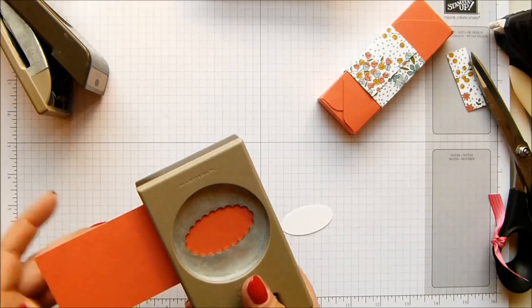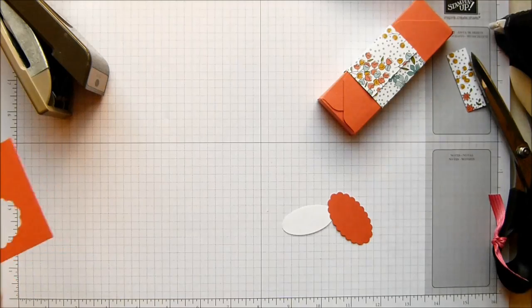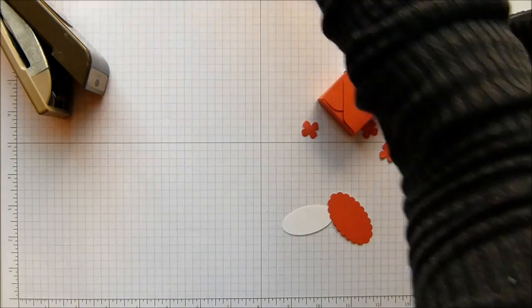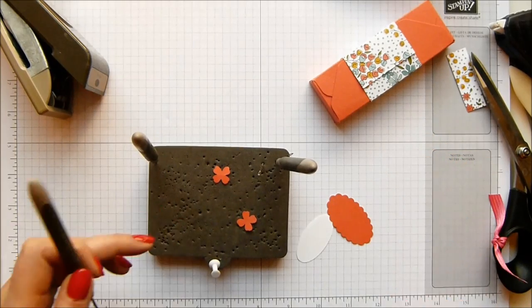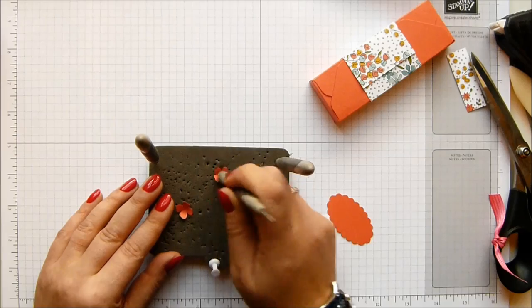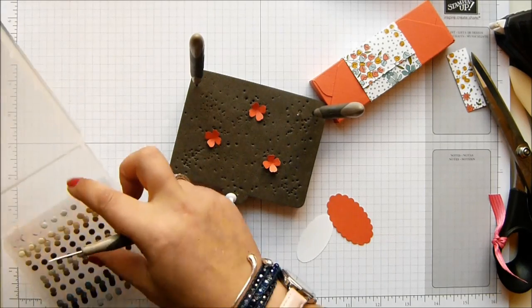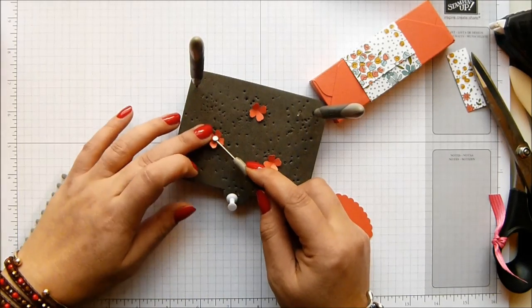A bit more Calypso Coral cardstock. And while I've got this out, I am going to do the same flower that I did before with my itty bitty punch. So I have three of those, which I'm going to lift up on my spongy mat - that just looks terrible, I think I might have to turn it over or get a new one because that's just not pretty. Some candy dots, these are the whisper white ones - so three of those in there.